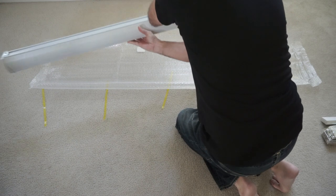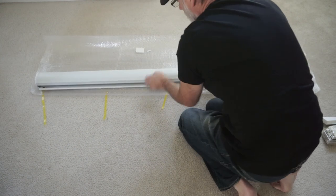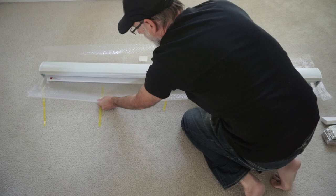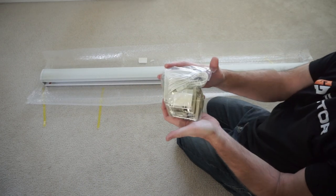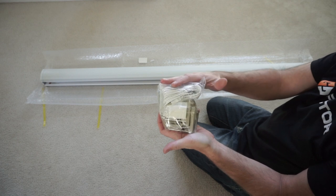This is what it will look like from the front. Next we'll open it up and show you a closer look at what comes inside.